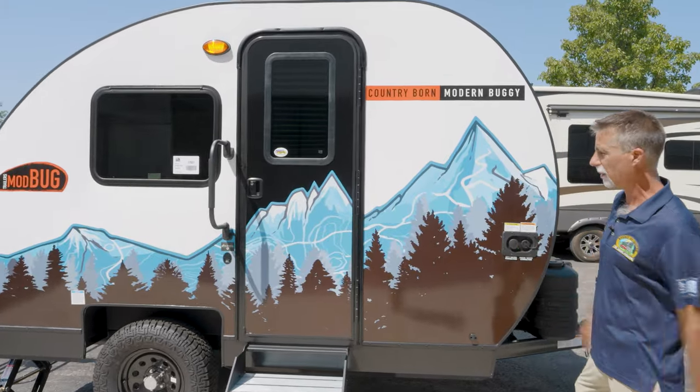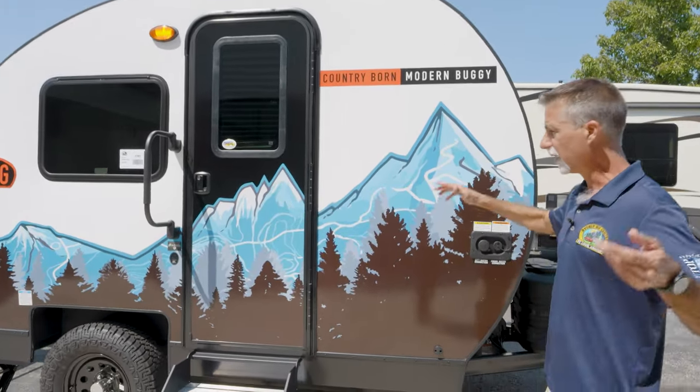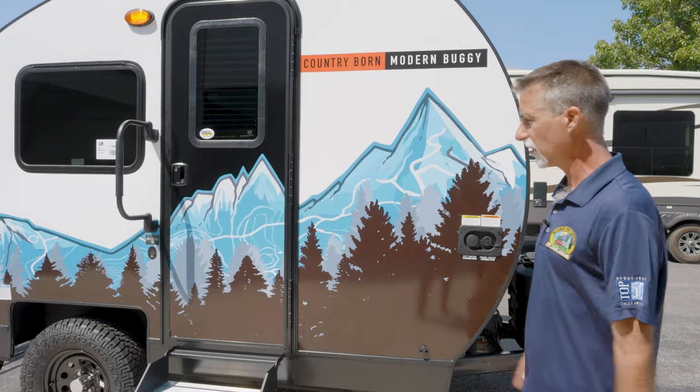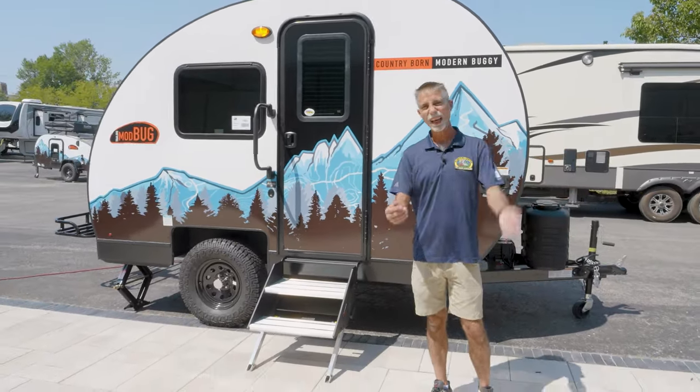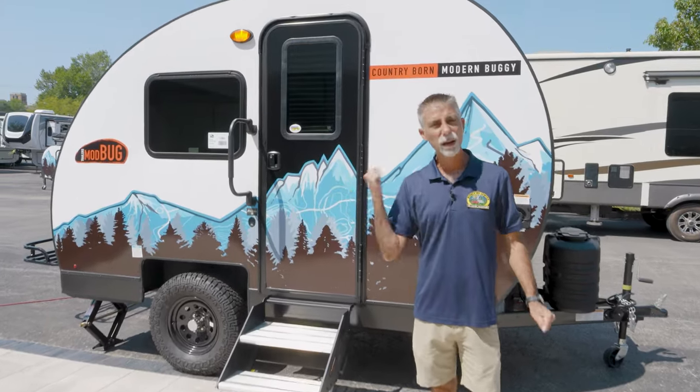This thing's cool. I mean, what can you say, right? It's a nice, very small single-axle trailer. It can be towed by a lot of things. It's high quality. We're going to take a deep look at it here in just a minute.